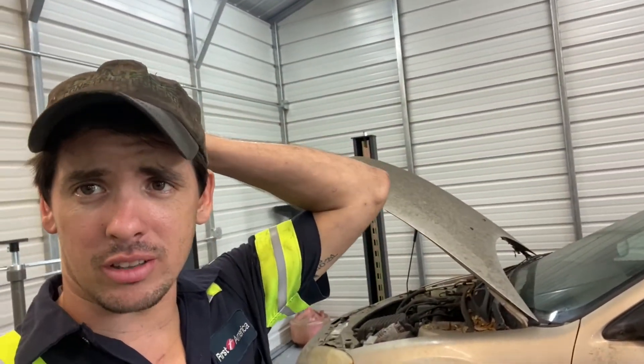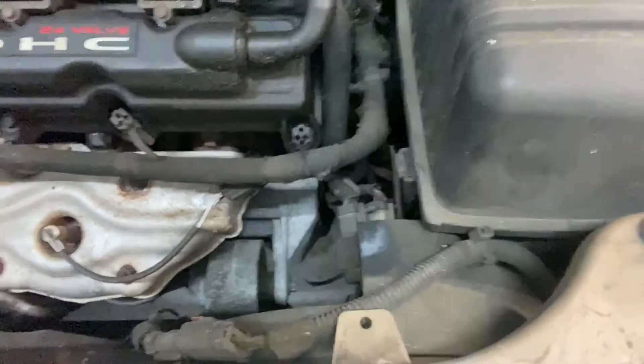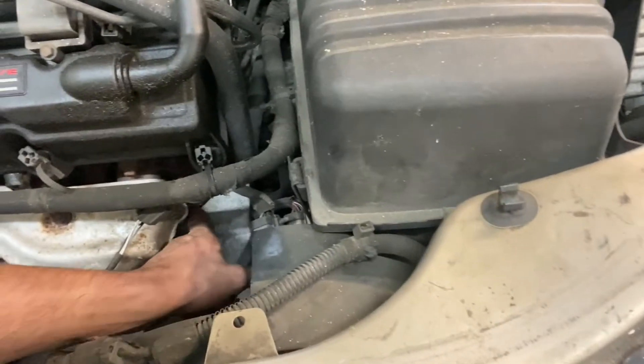So we're gonna throw a starter in this thing — should be no problem. Drove it down here, got it in the shop, got it on the lift. I raised it up, I was just gonna yank the starter out and call it a day. I wasn't even gonna make a video, but I got to looking and it's not simple and easy. Chrysler, in all of their brilliantness, decided that the starter was best suited to live behind the motor mount.